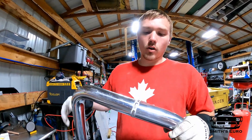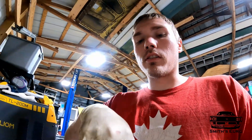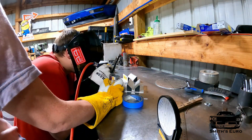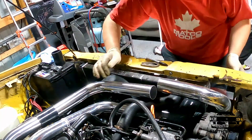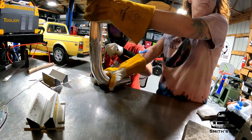We have to put a bung in there for boost reference for the MAP sensor, and we've also got to put in a bung for the intake air temp sensor. I did weld in the 180 intake air temp sensor flange. This one was really hard to weld because it's a flat piece — it wasn't curved, it wasn't beveled, so I just had to fill it. But that's all done. This will be the intake manifold side, that'll be the intercooler side, so this will be hidden underneath — nobody will ever see it. It'll be nice and clean.